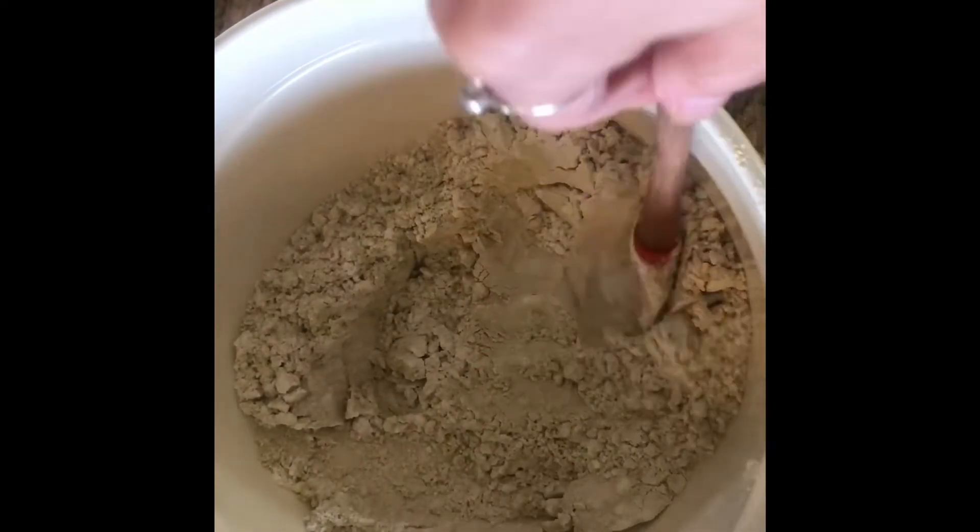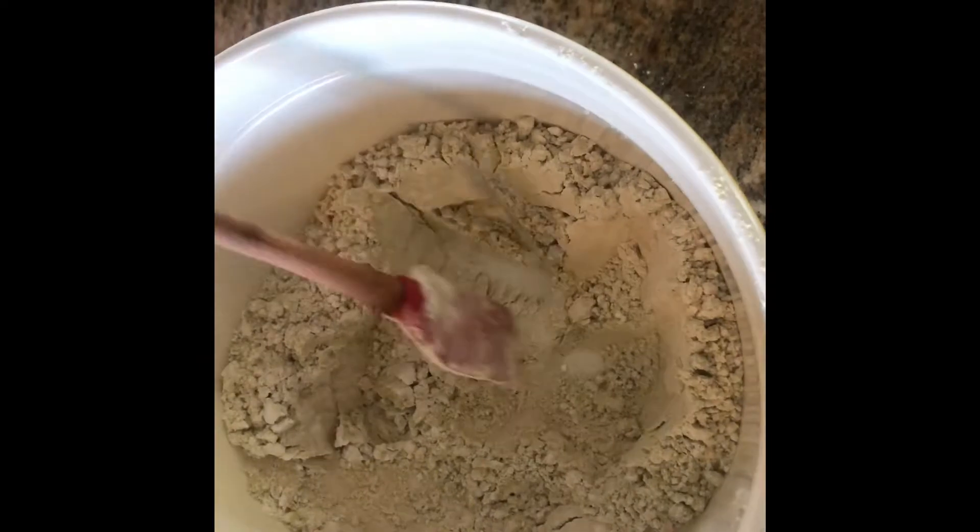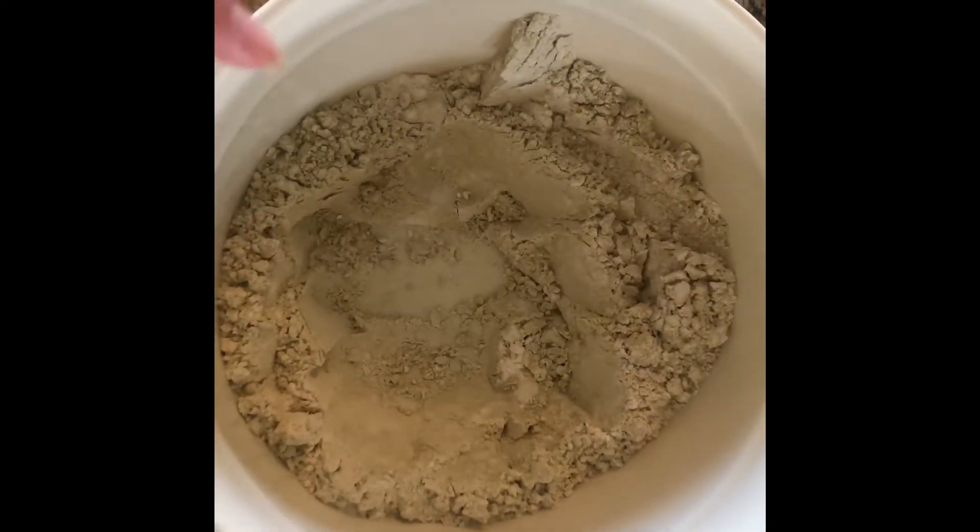Stir all those dry ingredients together and you're going to make a well in the center of your dry ingredients, then set aside.